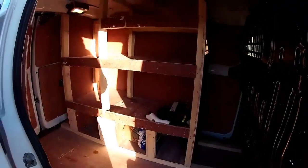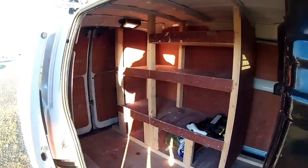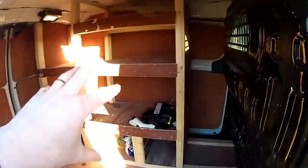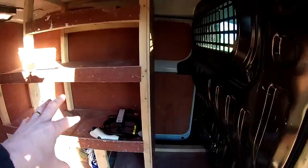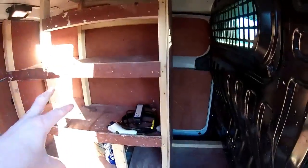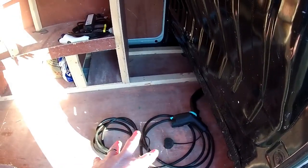This has been used by a builder — it's just come back to us — so basically it's all ply lined, but there's also been some shelving put in which of course can be removed. I've left it in for now, but if you want that taken out that's not a problem. There's the type 1 to type 2 cable for your six kilowatt charging and also the granny cable as well.